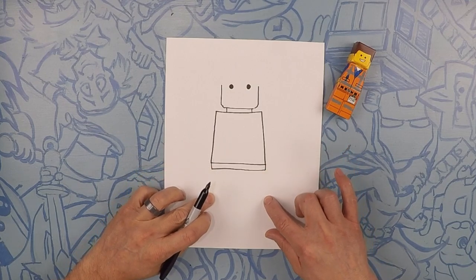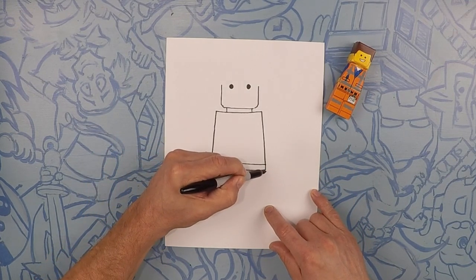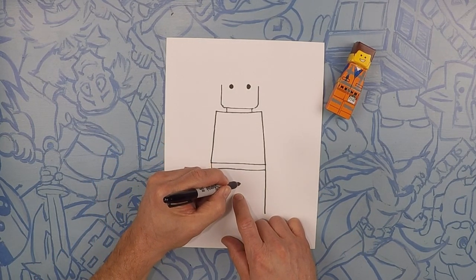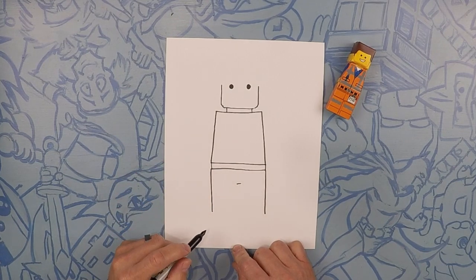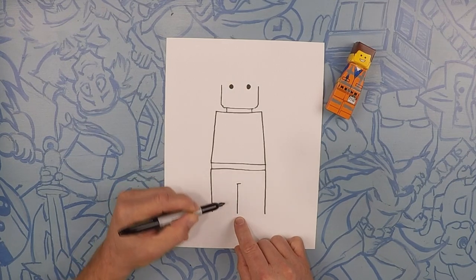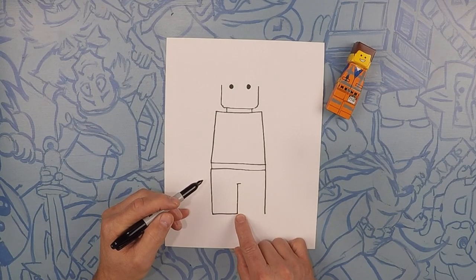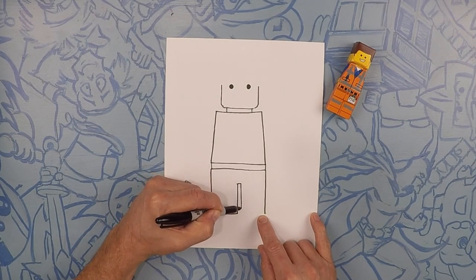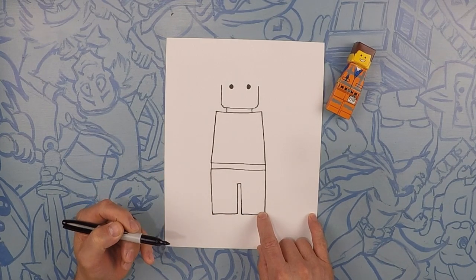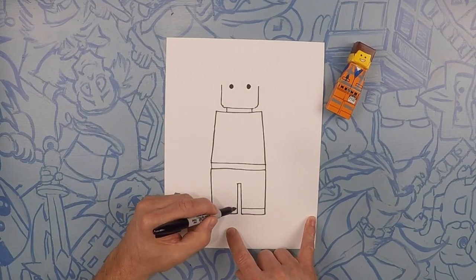Next we're going to do his legs. We're going to do two lines straight down. And about in the middle here, we're going to do a little line across — that's for the separation of his legs. Now take this line all the way to be equal with that leg, and then close it off. Same thing with this side: straight down and then square it off. For his foot, we're just going to do one little line across like that. That's where his foot would be. Same thing on the other side.